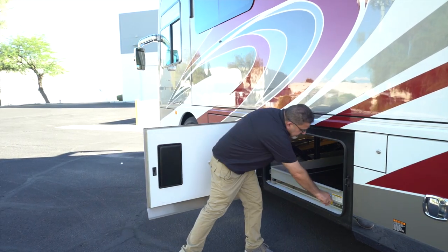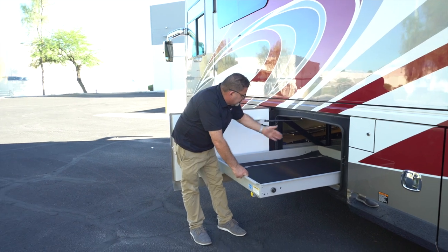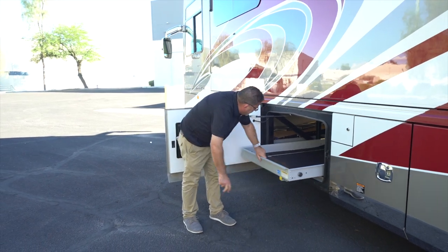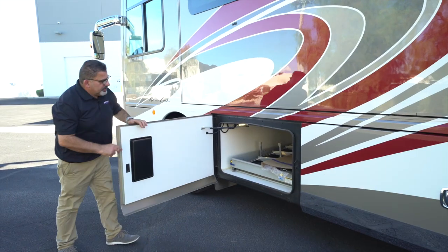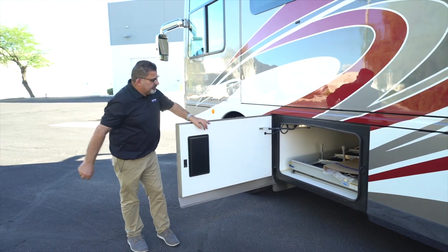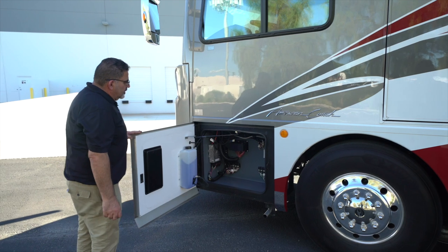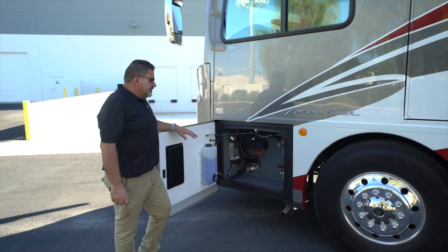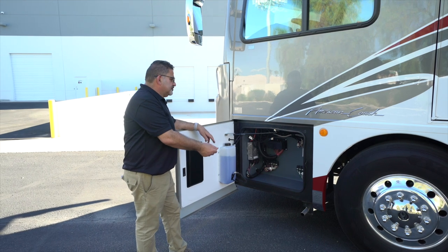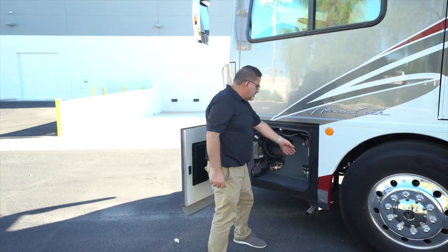This is the other side of the slide out — it's a split slide with the refrigerator, so you don't have to pull everything. The slide out is very easy to maintain, and it goes all the way through — only possible because of our Liberty Bridge, which allows sliders this large. This compartment has air service lines so you can check and service your tires by adding air.